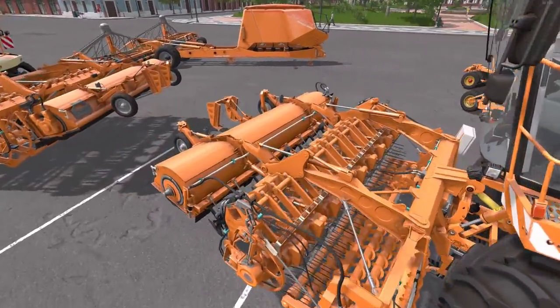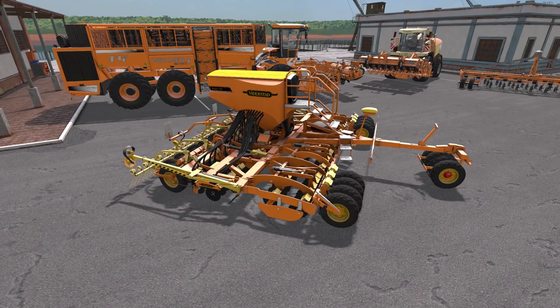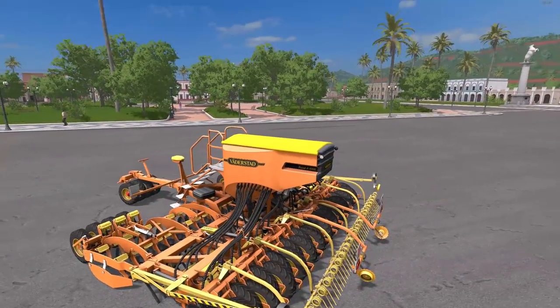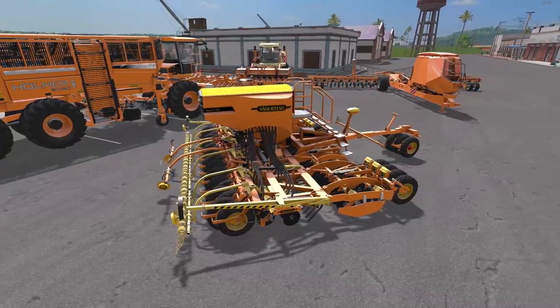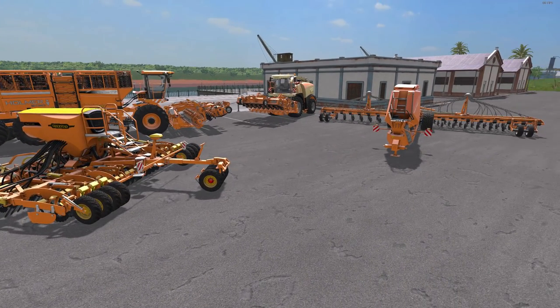Now let's take a look at the two seeders. This is the Wadersted Rapid seeder. It works with the regular vanilla fruit types and sugar cane. The price in the shop is $10,000 with a $10 a day maintenance fee. Required power is 132 kilowatts and 180 horsepower. Capacity is 3,100 liters, work width of 6 meters, and a work speed of 20 kilometers an hour. This works with seed only — it will not fertilize. It is multi-color as well. This looks great in orange too. So that was the Wadersted Rapid seeder — good for planting sugar cane, but you will have to fertilize separately.